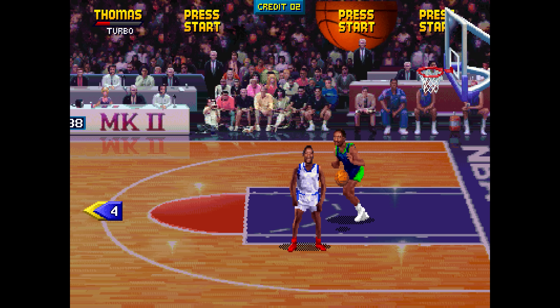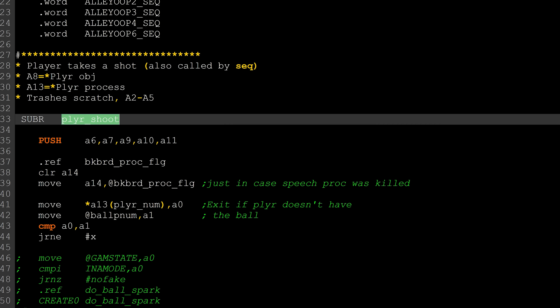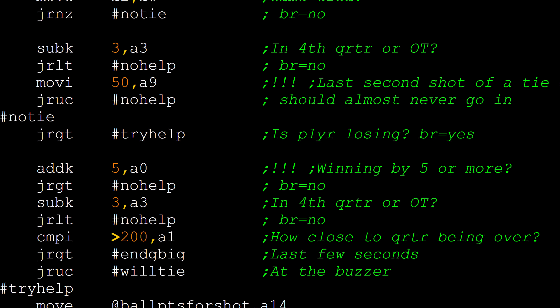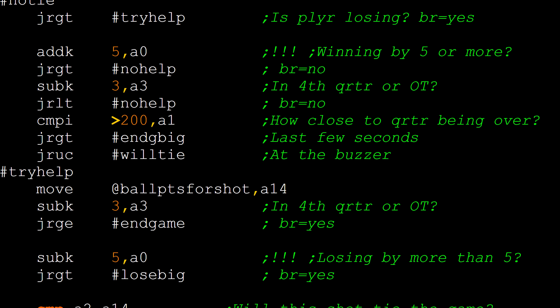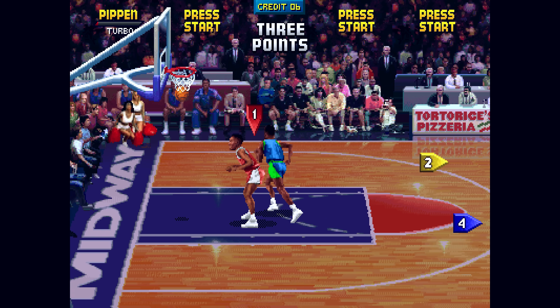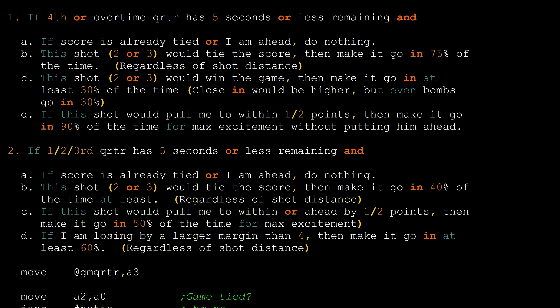Player shots are also affected in scenarios where the game clock is running down. This block of code is very well documented and walks through exactly what occurs. If the game is in the fourth quarter or overtime with 5 seconds or less to go and the player is about to shoot: if the scores are tied, no adjustments are made. If the shot taken would tie the game — regardless of whether it's a 3-pointer or a 2-pointer — then there is a 75% chance it will go in regardless of shot distance. If a player takes a shot that would win the game, it will go in at least 30% of the time. And if the shot taken would pull within 1 to 2 points, it would go in 90% of the time. The code comment here says: "90% of the time for max excitement without putting him ahead."